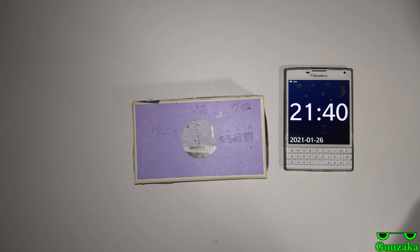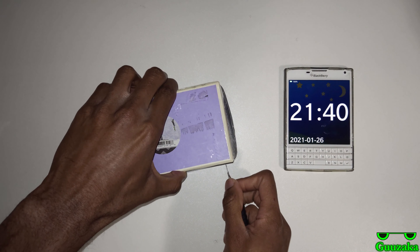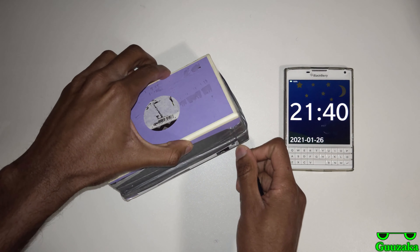January 26, 2021. So now I shall cut into this — as you can see, this box is not very neat looking. Dead Samsung Galaxy Note 4 unboxing, January 2021.